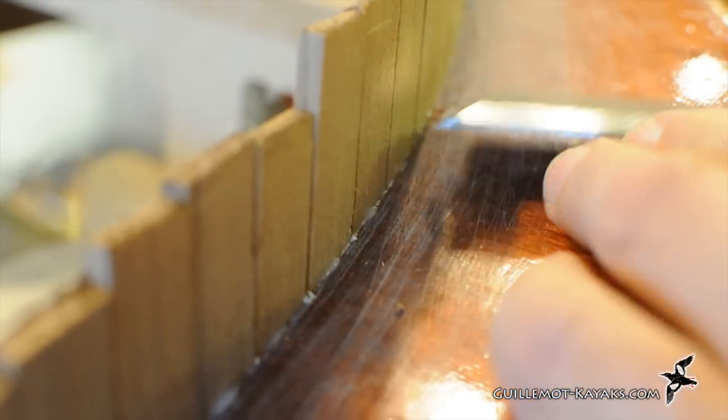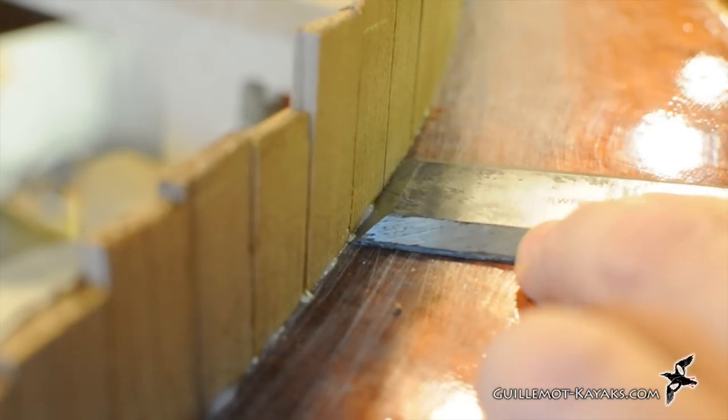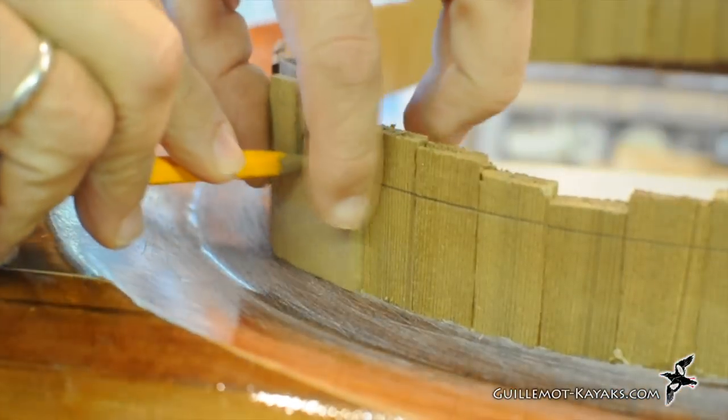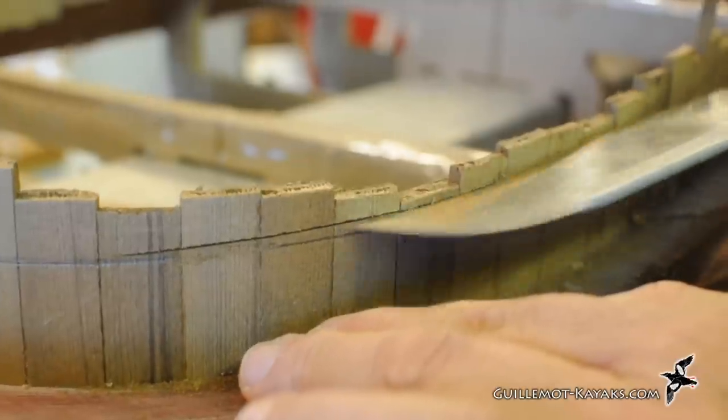There is usually some hot melt glue squeeze-out. When the glue is cool and hard, it is easy to cut off with a sharp chisel — I just push the blade into the bottom edge of the blob. Since I am not too careful with the strip placement, I have a ragged edge to the top of the riser.